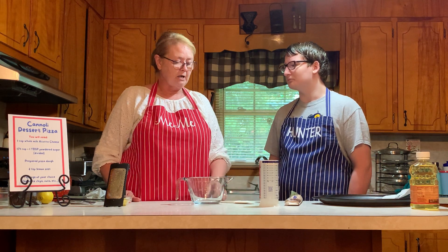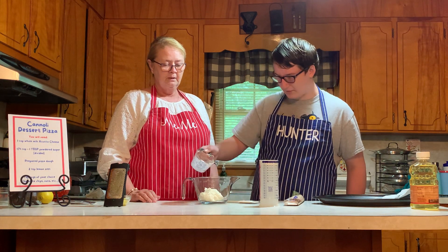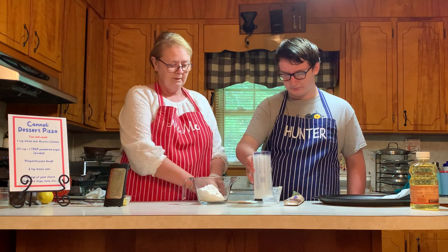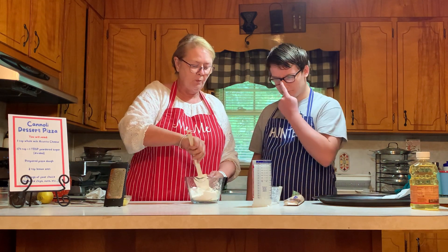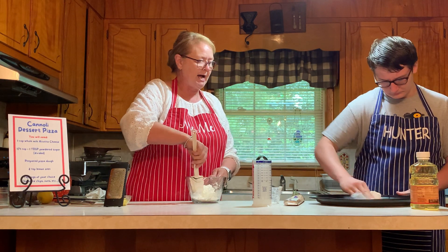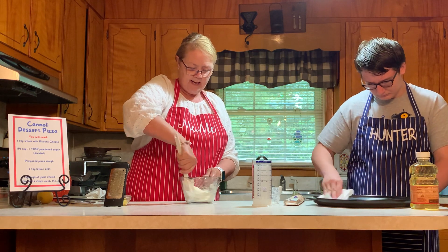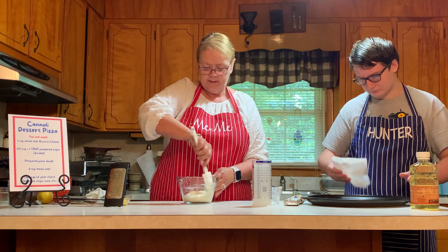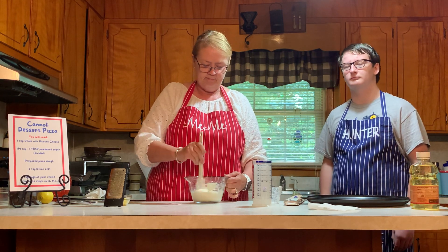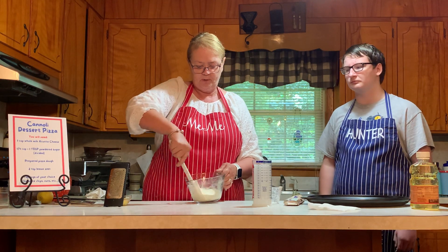First we're going to mix up our ricotta and powdered sugar mixture. Hunter, will you put the ricotta cheese in our mixing bowl? We're going to add a quarter cup of powdered sugar, which has been pre-measured. While I'm mixing that up, Hunter is going ahead and greasing the pan with just a little bit of oil using a paper towel. We'll mix the ricotta cheese and powdered sugar and set that aside. This small batter bowl is a perfect size to use for making that mixture.